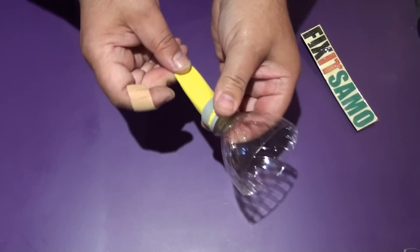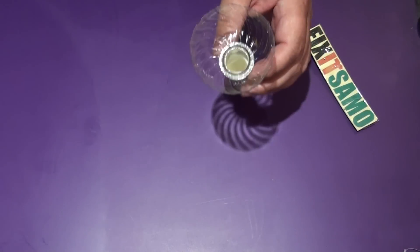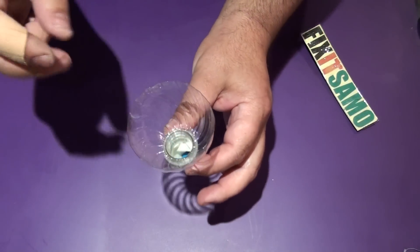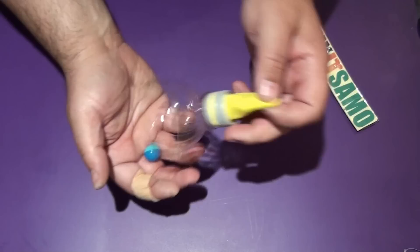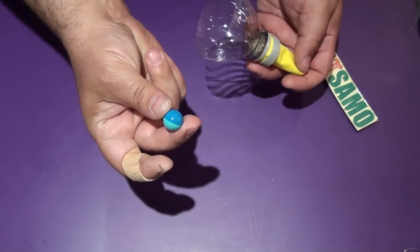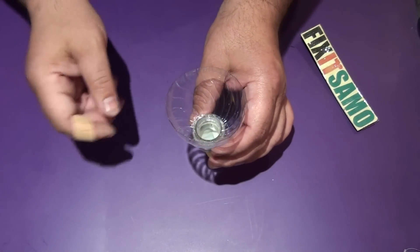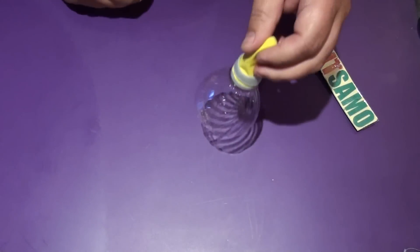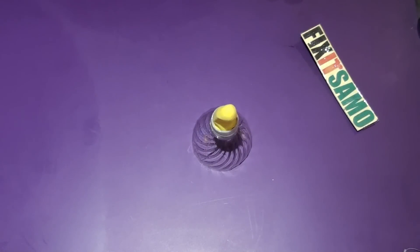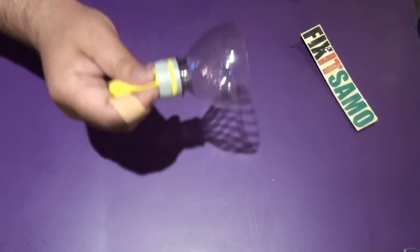Basically with this, anything that fits in the hole you can shoot. That was a paintball bullet — as you can see, as long as it goes inside you can shoot it. But again, be careful: safety glasses and adult supervision are required. Now let's go outside and test this — you're gonna be surprised how powerful it is.